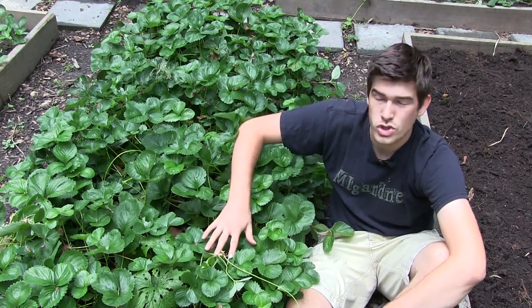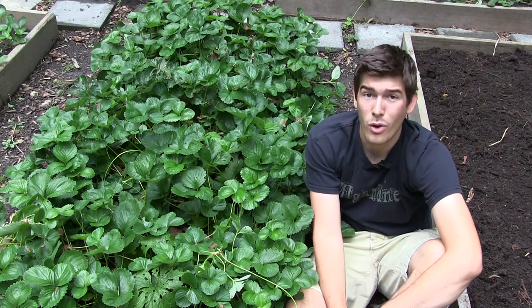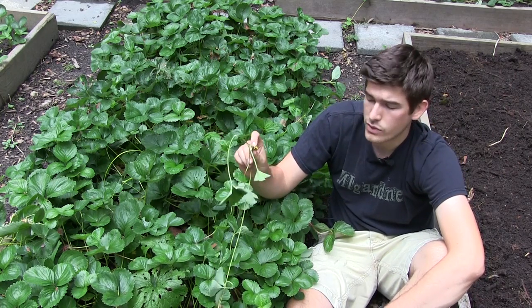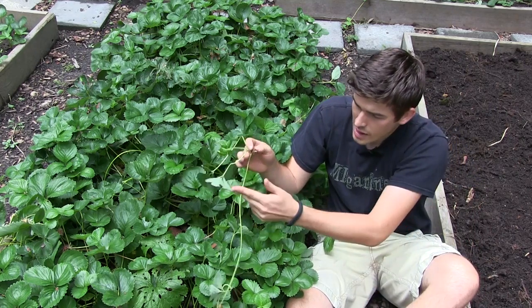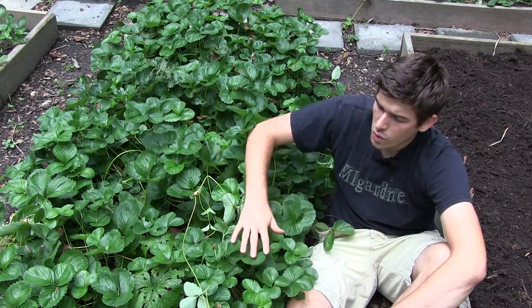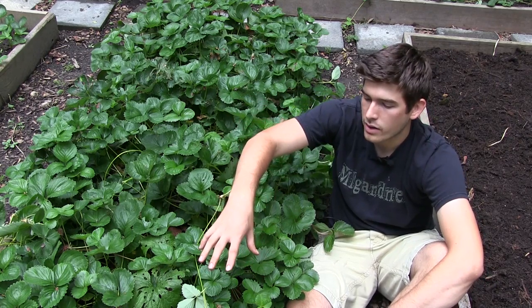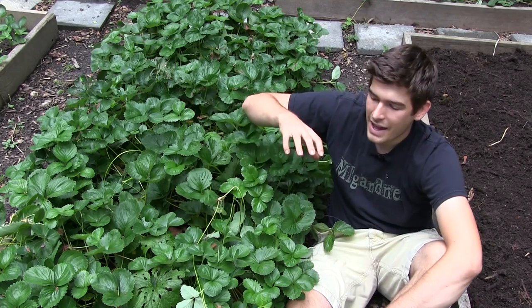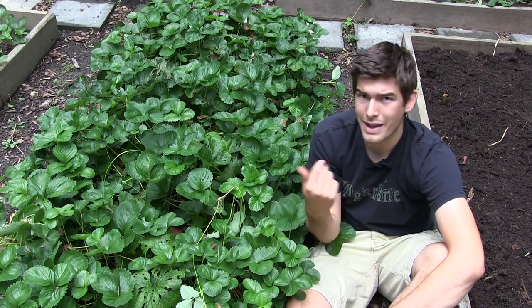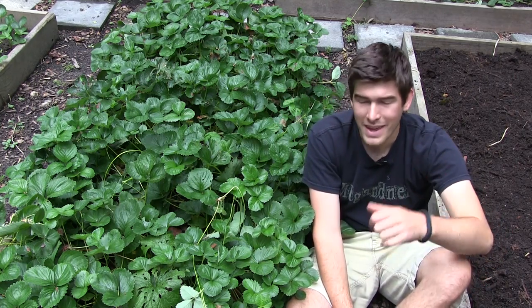These right here are called Jewel — they are an awesome everbearing variety of strawberry and they will produce huge strawberries. I'm going to pull these up, and ones that have nodules are ready to root. I'm going to cut the umbilical cord from the mother plant, because that will allow the mother plant to put more energy into producing bigger fruit. If you leave the runners over time, the mother plant will be feeding another plant that's feeding another plant — you'll have a lot of plants but not much fruit production. This way you can ensure lots of plants and lots of fruit — in what way is that not a win-win situation?